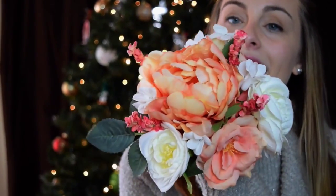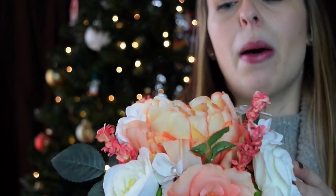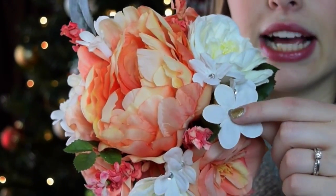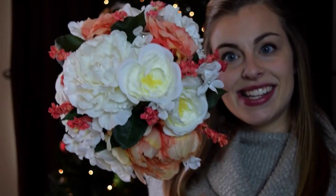I wrapped the bottom in some burlap that has gold intertwined into it, and then wrapped it in lace and just hot glued it. That is a bridesmaid bouquet. Next, I have the maid of honor bouquet. You may not be able to see the difference, but in this one these little flowers have little diamonds in them — just something that makes them a little bit different, a little bit special.